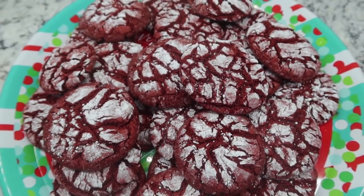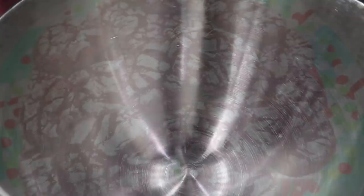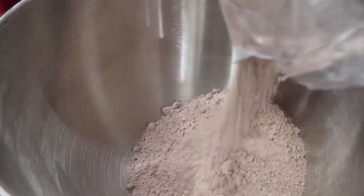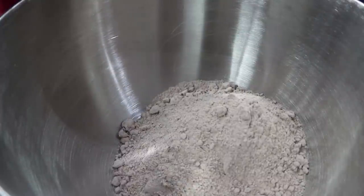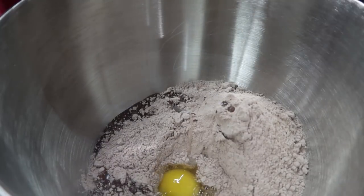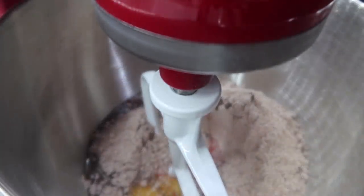Cake mix cookies are not only super delicious, but they are extremely easy to make — you cannot get any easier than cake mix cookies. I'm starting off by adding my mix into my mixing bowl. I'm using a red velvet just because I wanted them to be red for the holidays, but you can use any kind of cake mix that you want. Just get that whole bag into your mixing bowl, add in a third cup of oil — I'm using avocado oil — and then two eggs. That's it, three ingredients.